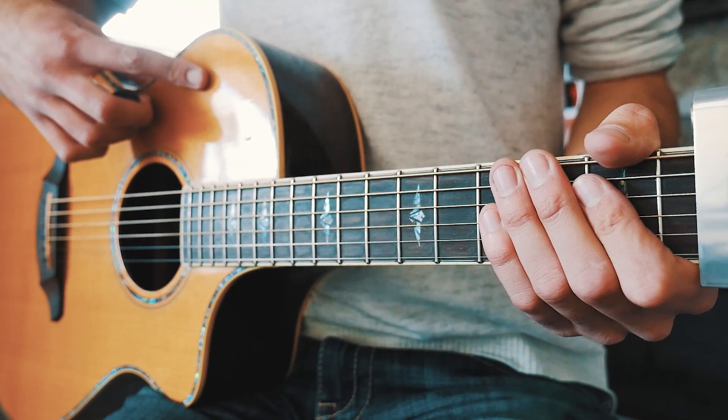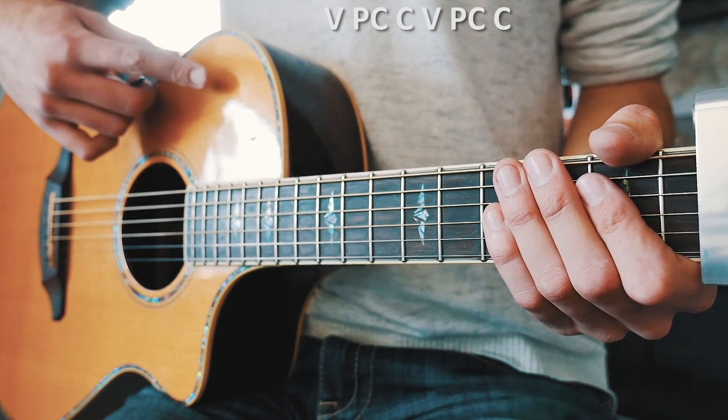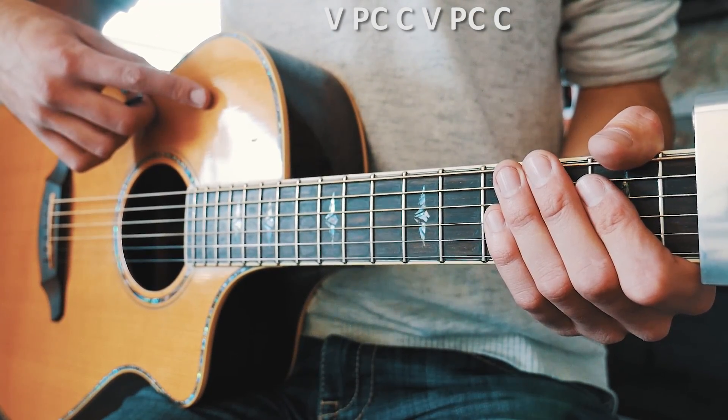The last thing you need to know before we dive into Mr. Brightside is the structure of this song. We're going to start with a verse, then pre-chorus, then chorus, and we're going to do verse, pre-chorus, and chorus once more. The whole song just repeats just like that.